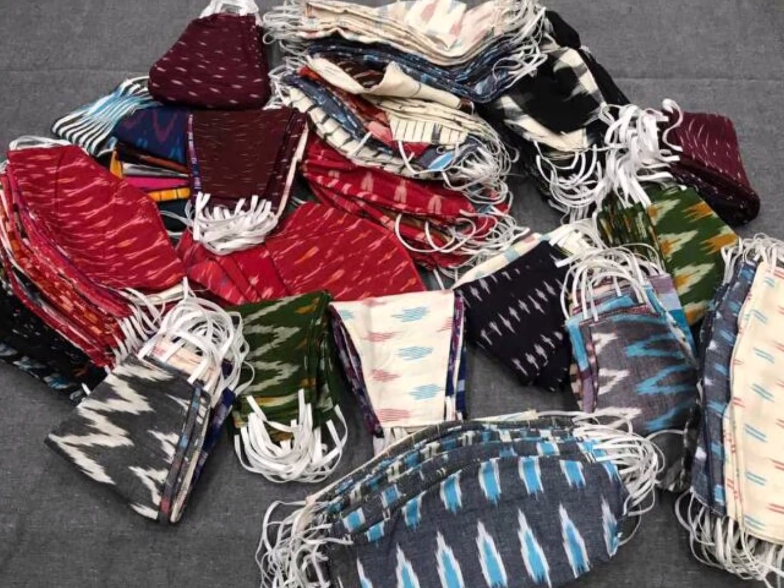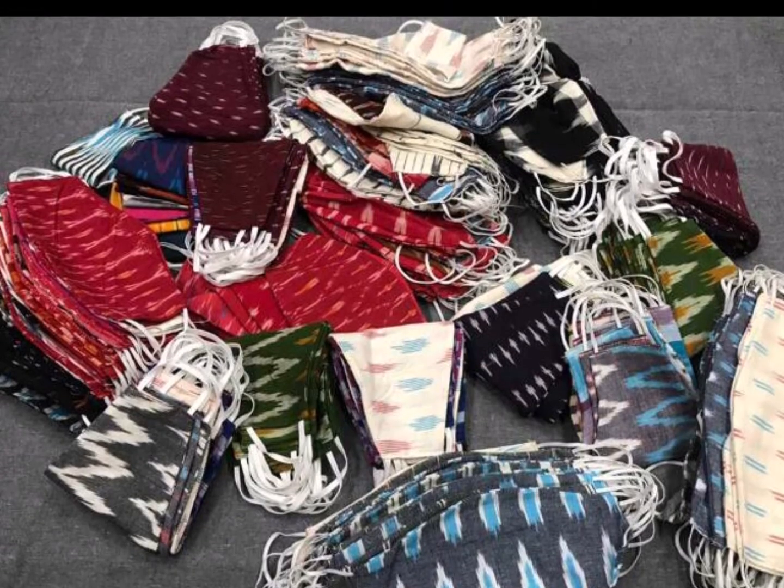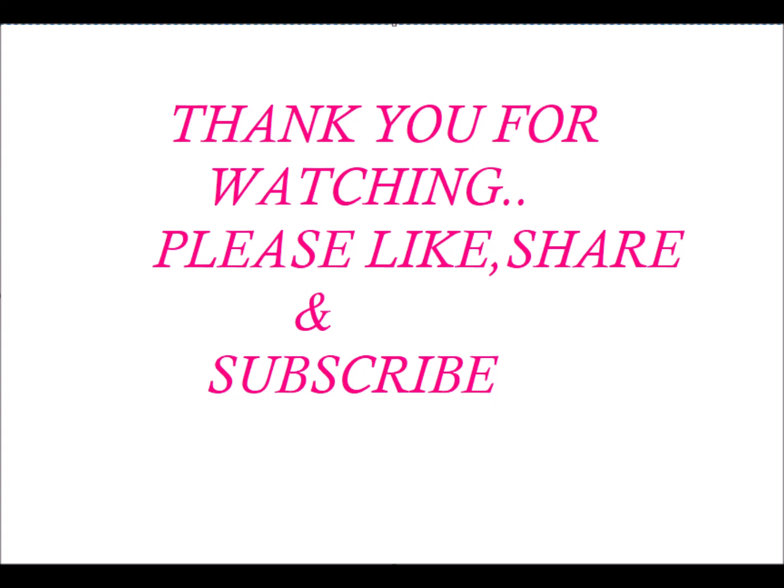Please subscribe to this channel. Thank you for watching — please like, share, and subscribe. Bye!